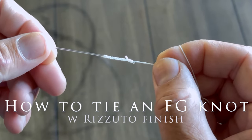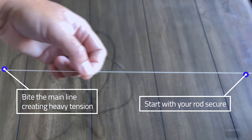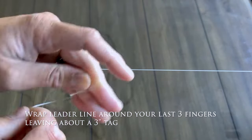In this video I'm going to show you how to tie an FG knot in depth. Start with your rod secure and bite the main line creating heavy tension. Wrap the leader line around your last three fingers leaving about a three inch tag.